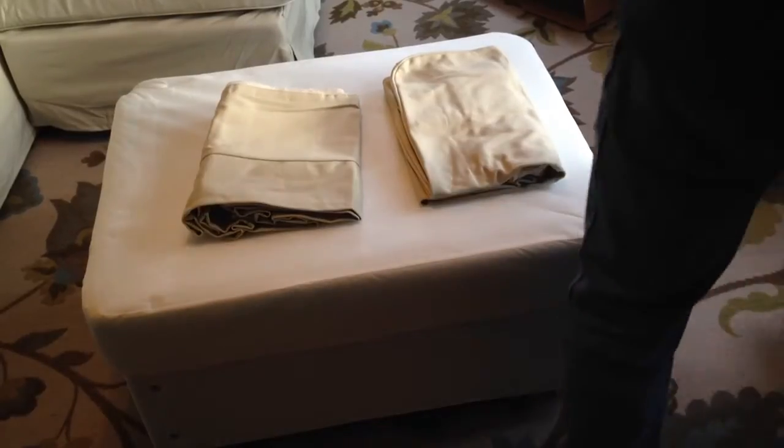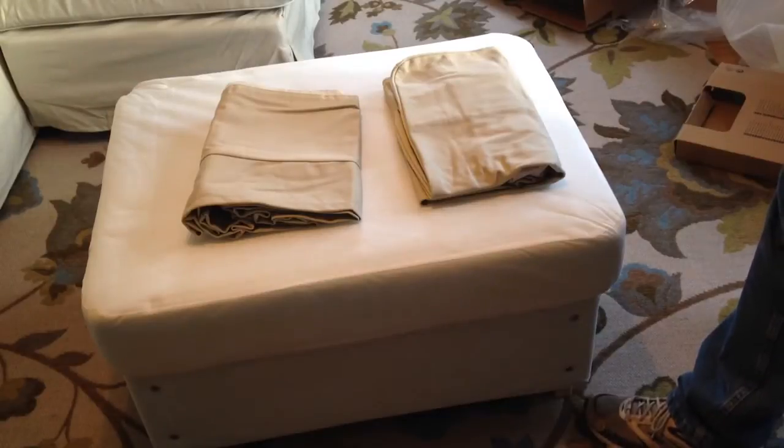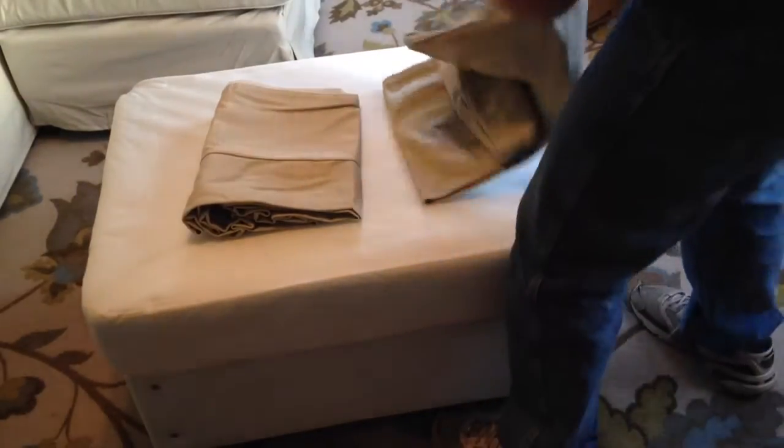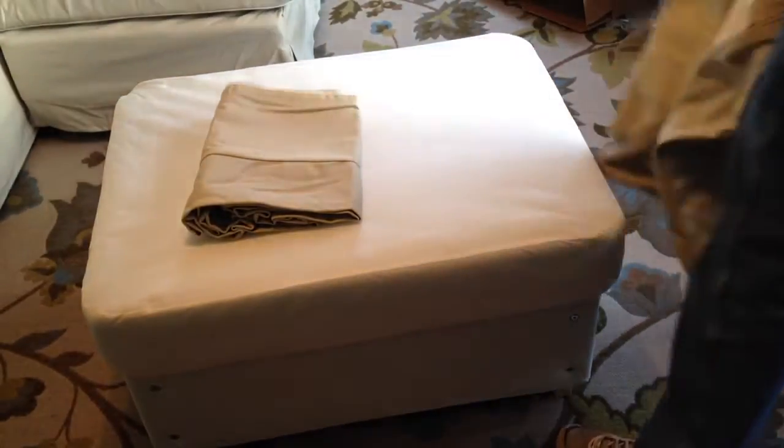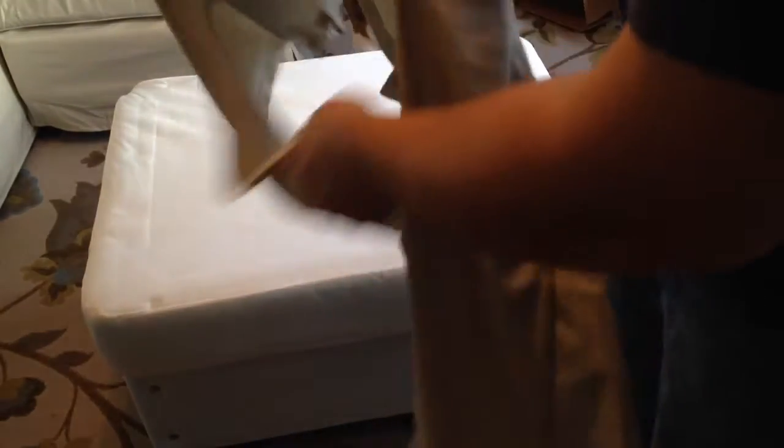The first thing I'm going to do is put the cover over the bottom. This cover is for the top — it has handles on it — and this cover right here would be for the bottom.